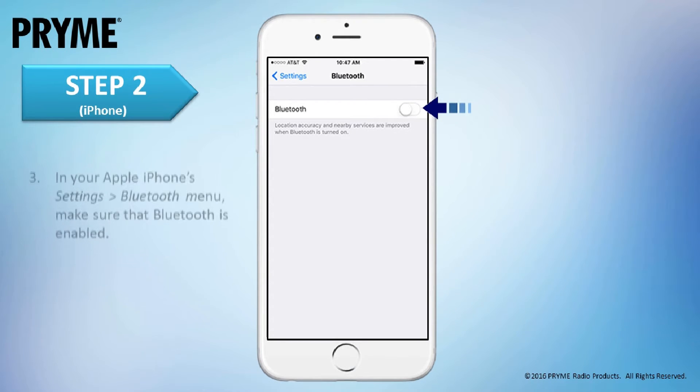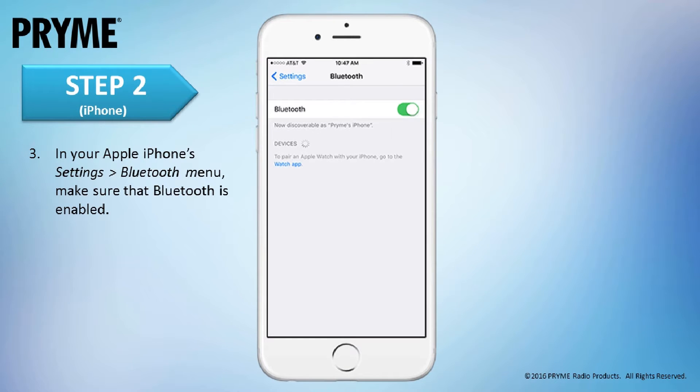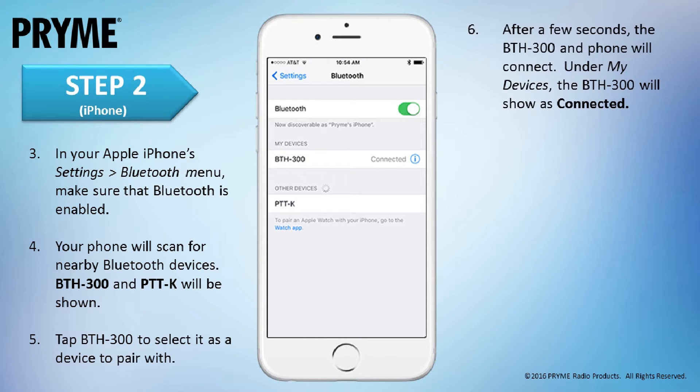In the Apple iOS device's Settings Bluetooth menu, make sure that the Bluetooth feature is enabled. If it isn't, swipe the button on the screen to turn it on. The iOS device will automatically scan for all nearby Bluetooth devices. After a few seconds, two different Bluetooth devices will appear: BTH300 and PTTK. Tap on BTH300 to select it. After a few seconds, the BTH300 and smart device will connect. Under My Devices, the BTH300 will show as connected and the LED on the lapel mic will change to a periodic blue flash. The Bluetooth audio connection between the phone and BTH300 has now been paired.